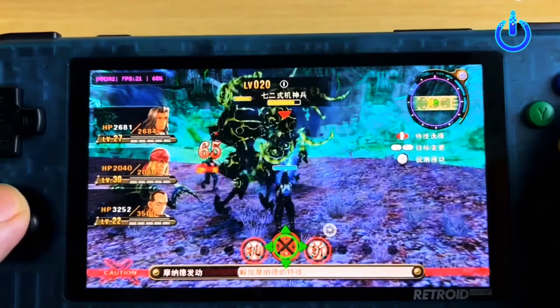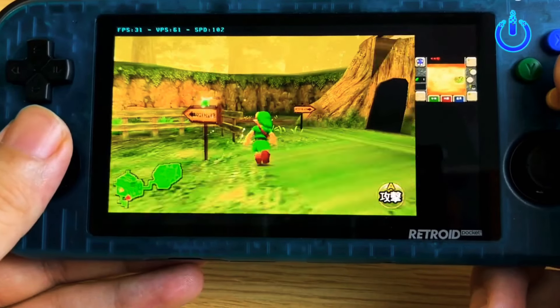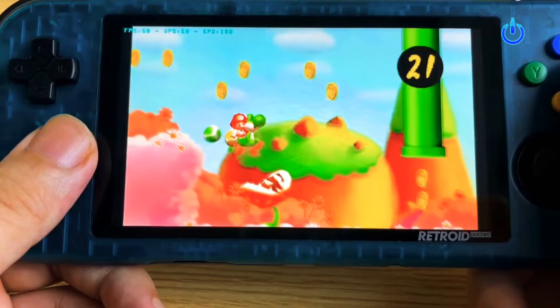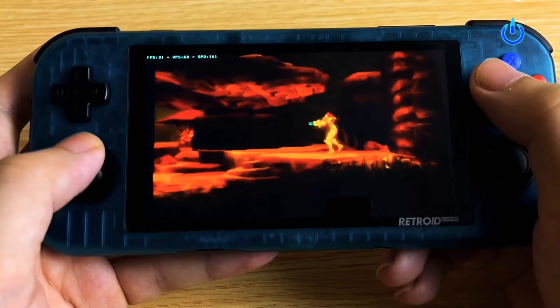Both models feature stereo 2W speakers, support for 720p video output over HDMI, and fanless designs. Two specs that are a little suspicious, though, are the size and weight — considering the larger battery in the new model, it seems like the Retroid Pocket 3 Plus should be a little larger and/or heavier, but the specs listed on the Retroid website suggest that it's not.